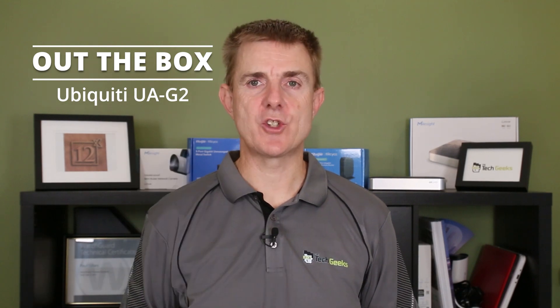Hi and welcome to this edition of Out the Box. My name is Paul. Today we're going to be looking at the G2 Reader, the UniFi Access G2 Reader.